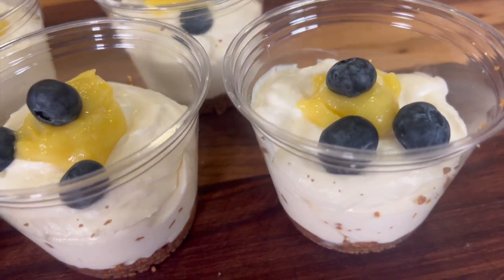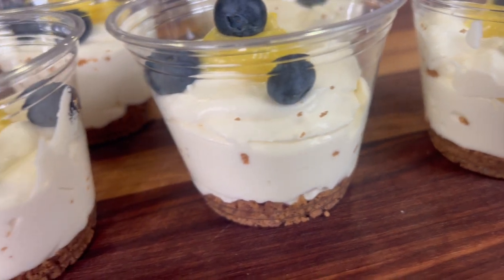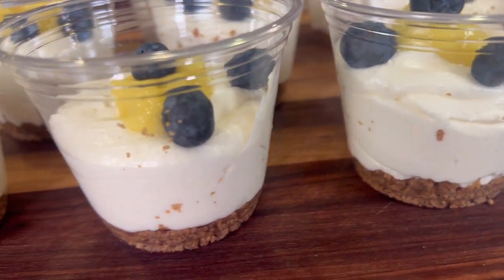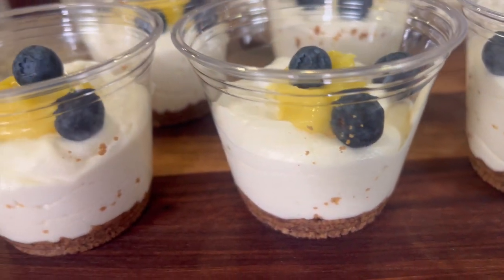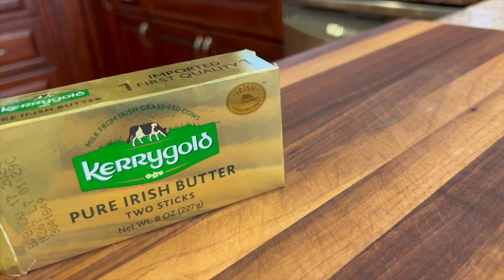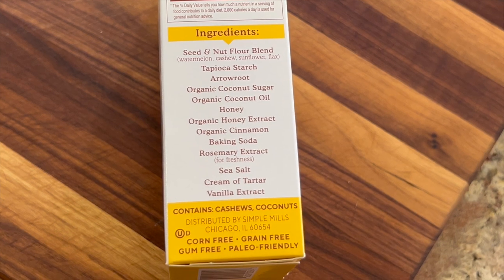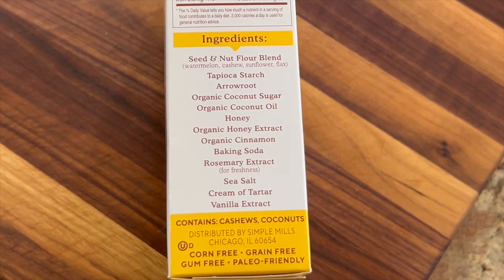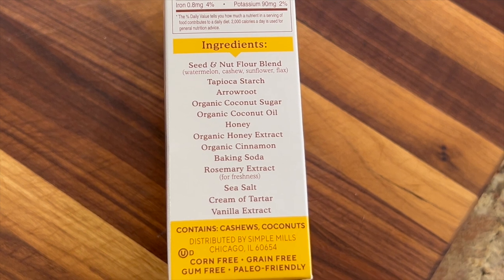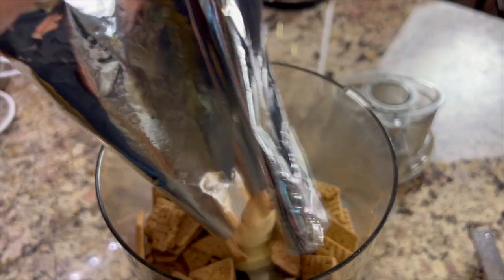This is what our cheesecake cups are going to look like. I'm using these plastic containers and they work great for individual servings. We're going to need to make our crust in the bottom, and we only need two ingredients: Kerrygold butter, which is grass-fed, and Simple Mills sweet thins honey cinnamon graham crackers. They are the best I've ever had — check out the ingredients, they're really clean and taste great.